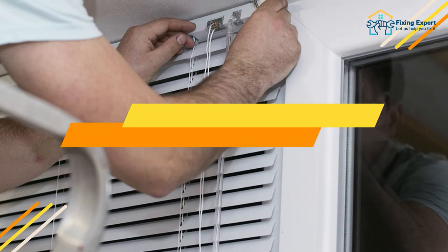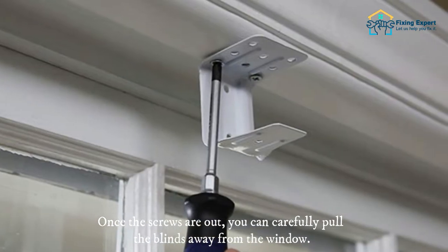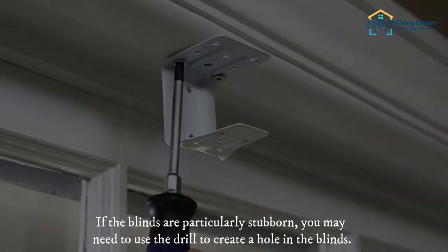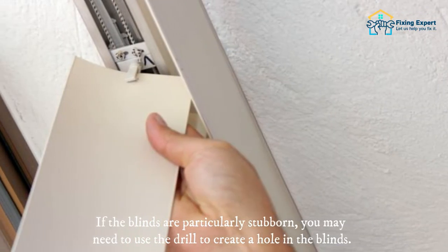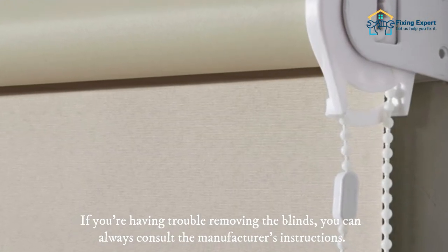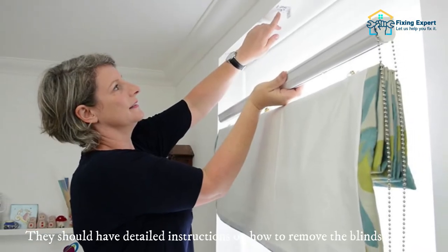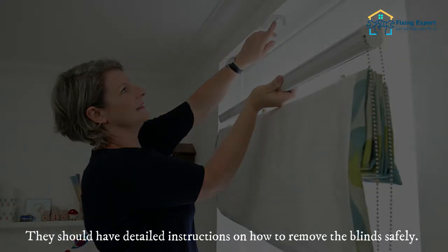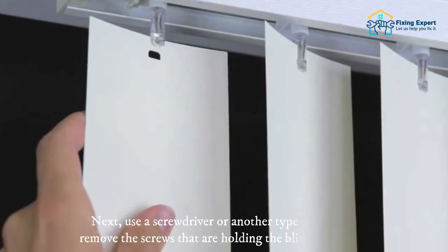Start by removing the screws that hold the blinds in place. Once the screws are out, you can carefully pull the blinds away from the window. If the blinds are particularly stubborn, you may need to use the drill to create a hole in the blinds. If you're having trouble, you can always consult the manufacturer's instructions for detailed guidance on how to remove the blinds safely.